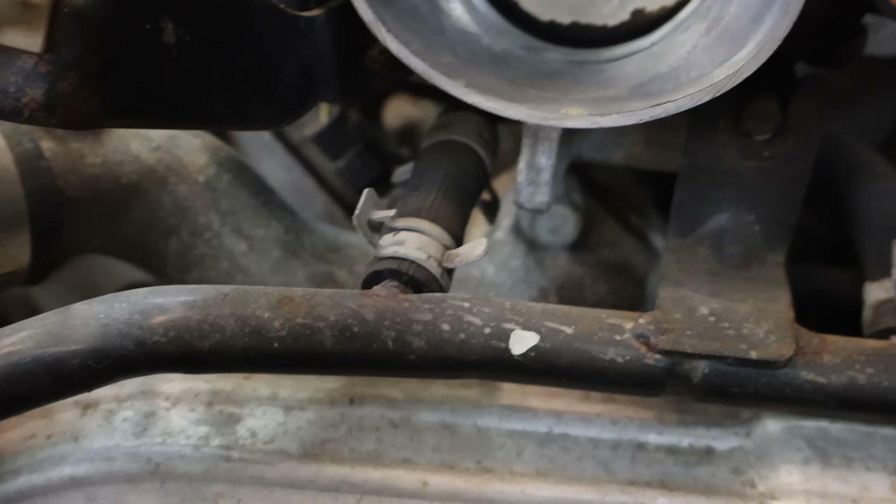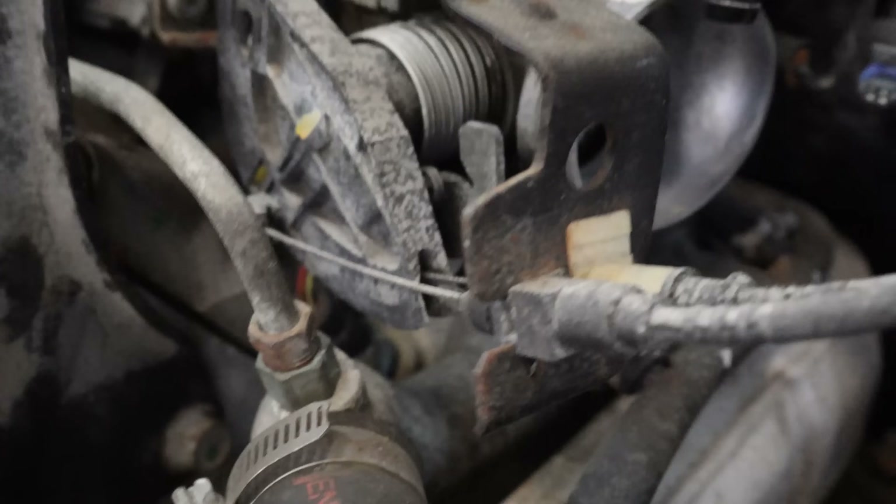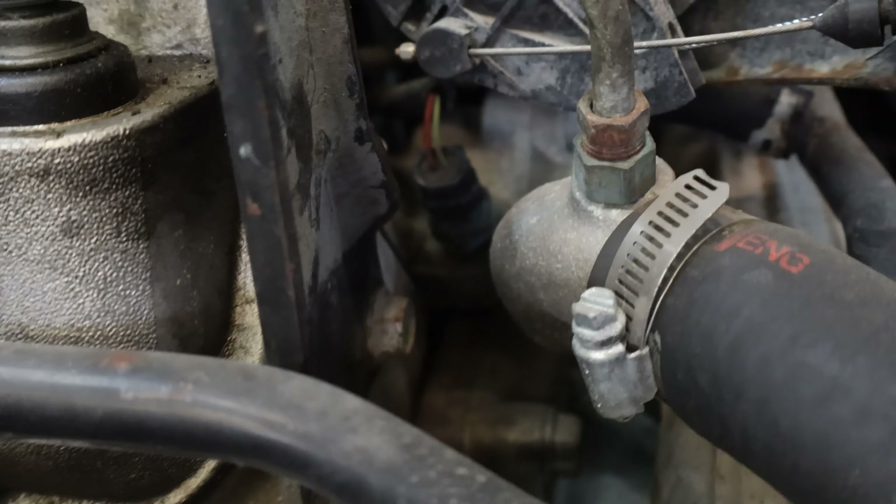And there's our thermostat housing, getting behind that crossover pipe. Don't be fooled — you don't want to try to take that crossover pipe off. It makes this job way more difficult.